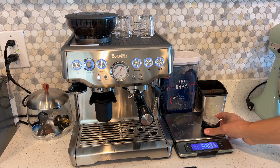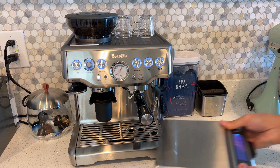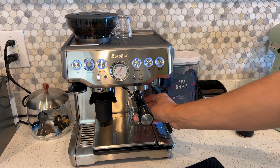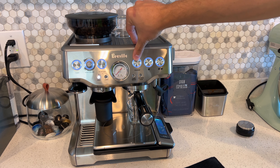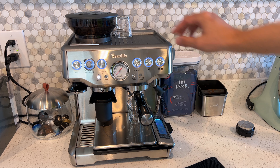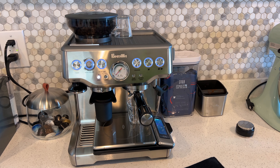The next step you only have to do probably once every time you get a new bag, and that's to time it out. To do this, put a cup underneath, push program, then the double espresso button after zeroing the scale. Since we put in 18 grams of beans, we want 36 grams out for a one-to-two ratio. Push program, start it, and at the same time run a timer. It does the pre-infusion and then starts brewing.